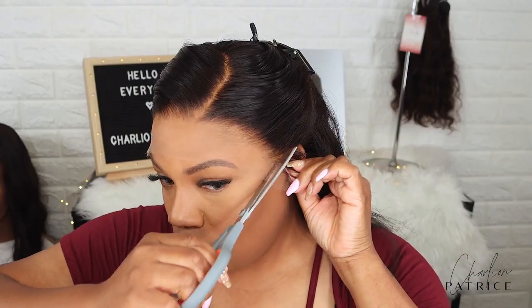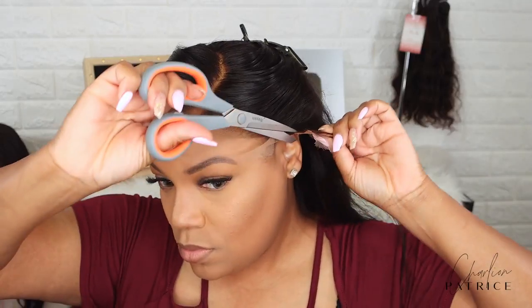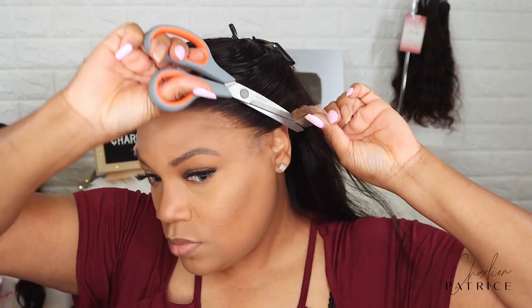Once the wig is adjusted to my liking, I'm taking my scissors and cutting off the extra lace that's by my ears.